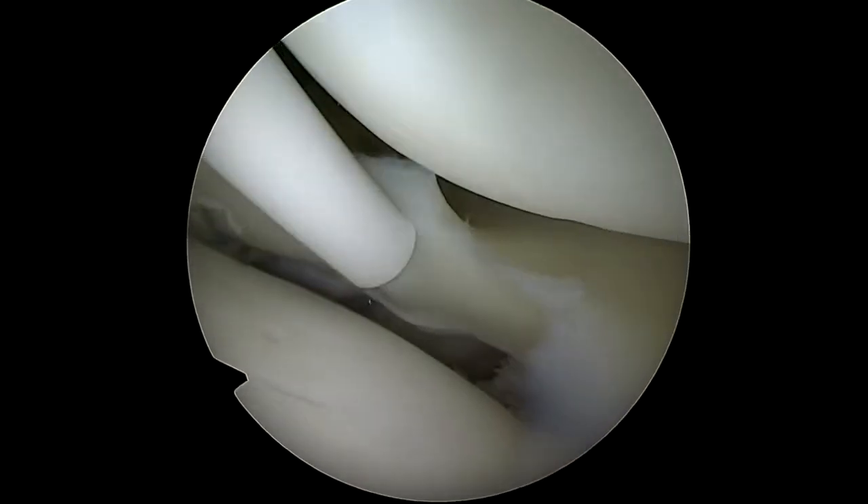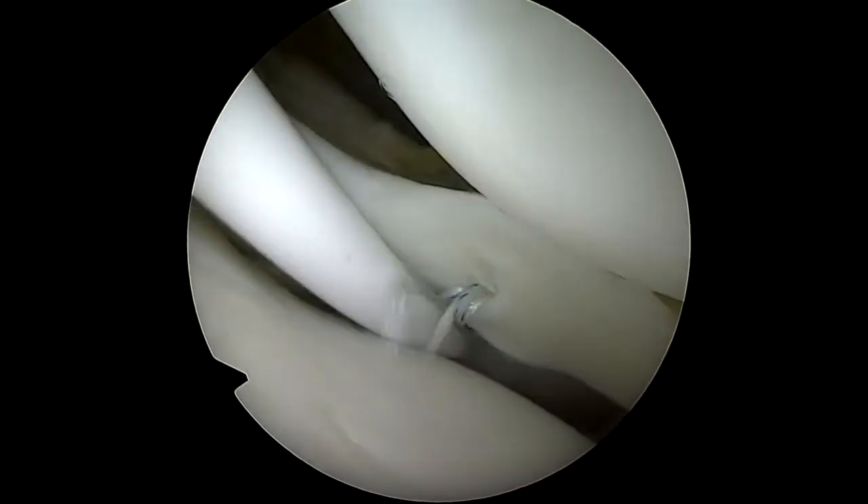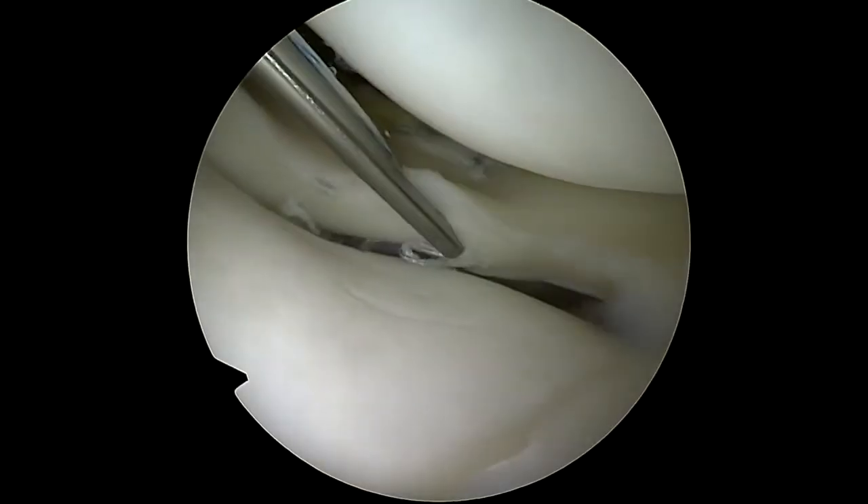A second inferior stitch is then placed in the same manner. Tightening of these inferior stitches allows to close the inferior gap and to compress the lower part of the lesion.